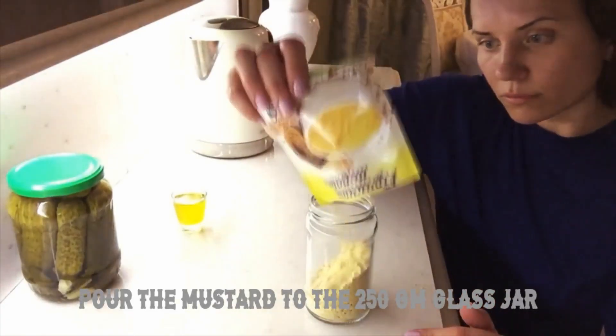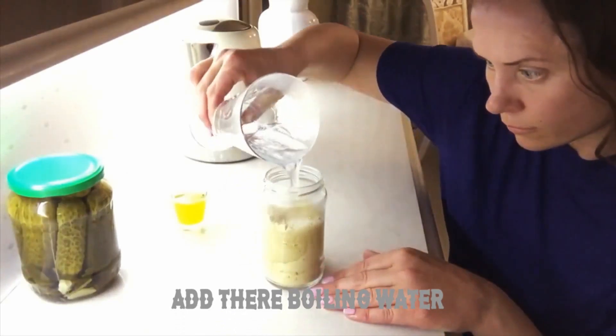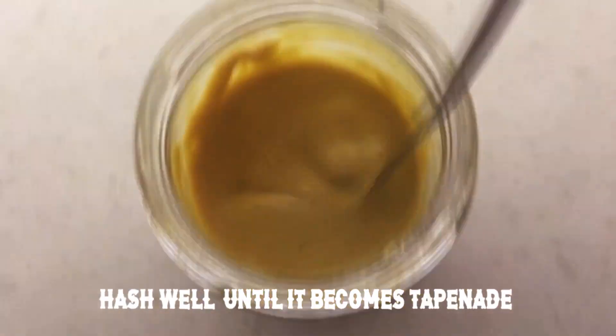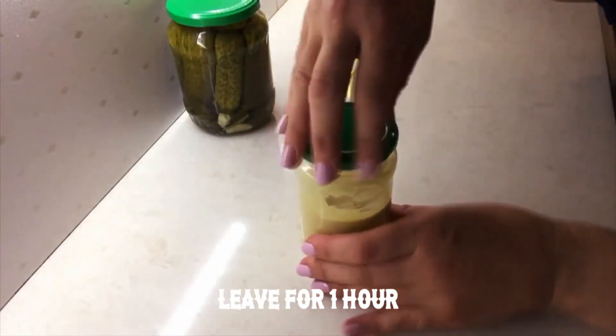Pour the mustard into the 250 grams glass jar, add the boiling water, mix well until it becomes a paste and leave for 1 hour.